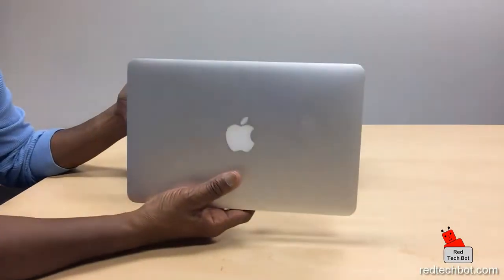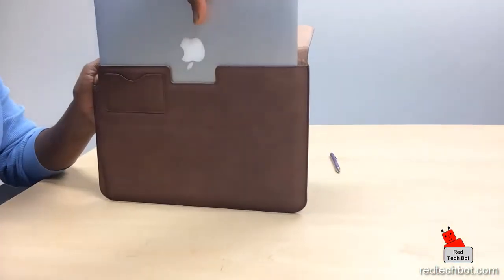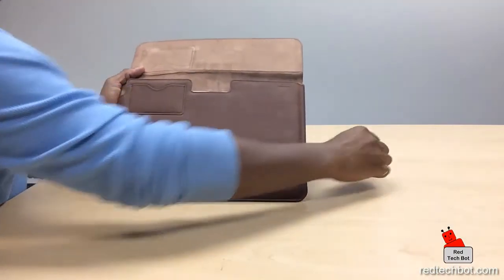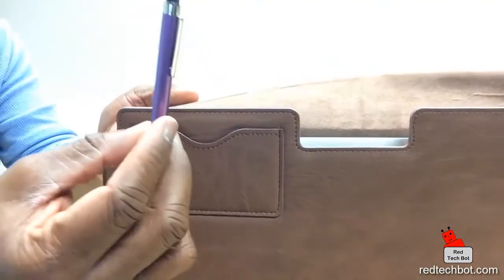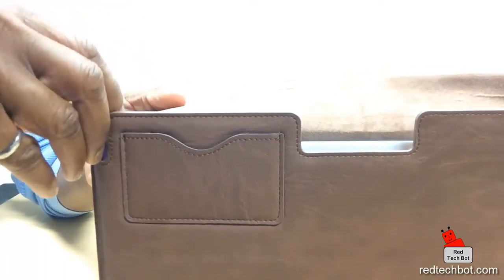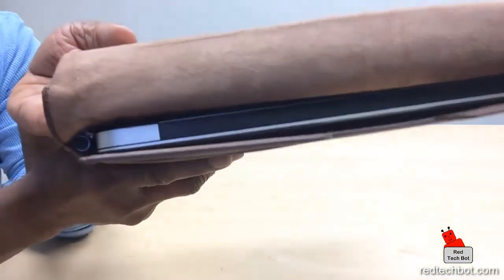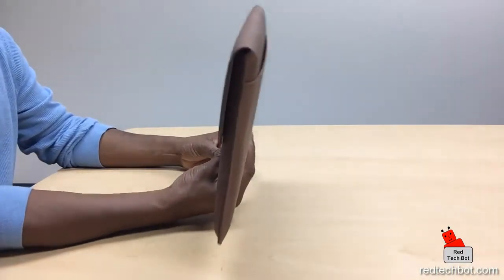With the MacBook Air, I can just put this in here — this is the 11-inch one — and it fits perfectly. I even have a pen; it's a regular pen, and that pen can go in the little pocket here on the side, and it fits perfectly in there. So there's the pen, and you have your MacBook Air in one nice little sleeve.